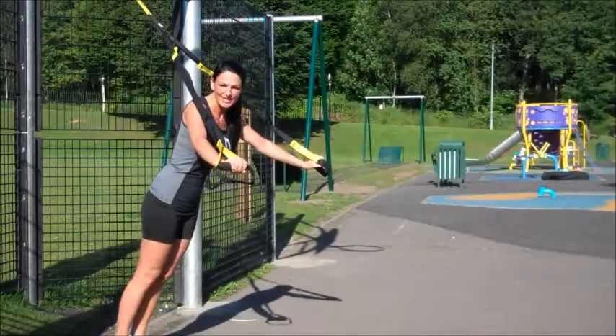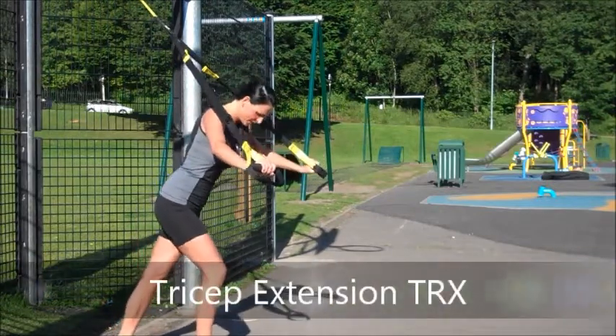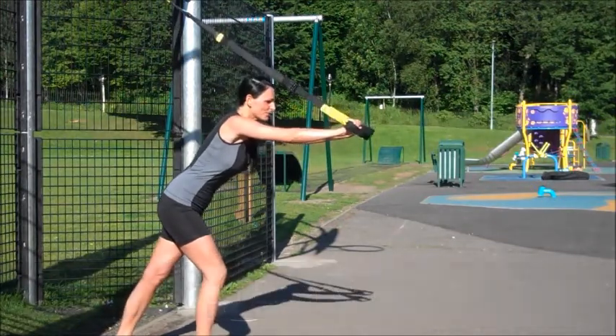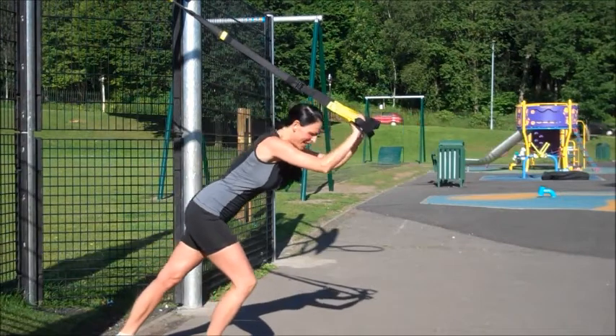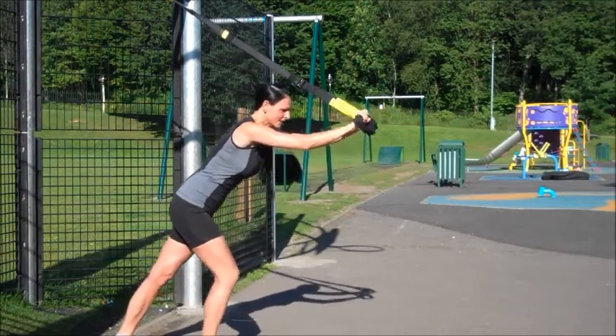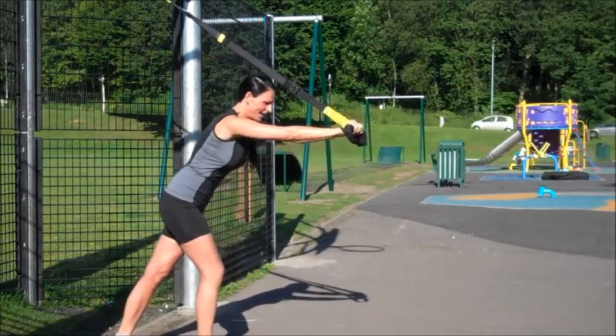This is the tricep extension on a TRX. What I want you to do, take your right foot forward, nice feet hip-width apart. Put your arms straight out in front of you, and then bend at the elbows and lower your body in, and bring it back up. Make sure that your thumbs tilt to the top of your head, and back up.